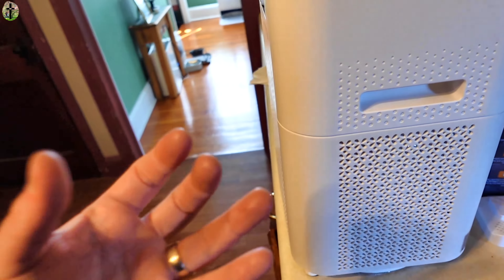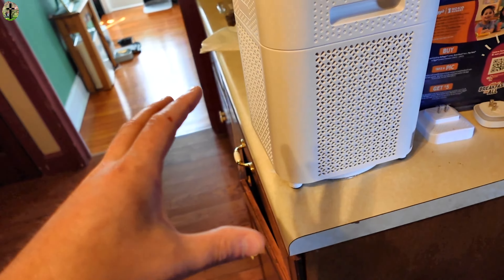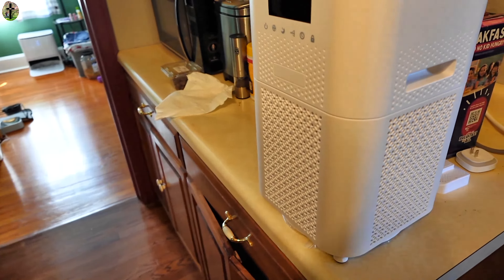Hello everyone, today we are taking a look and reviewing this air filter system. Let's go ahead and take a look at it and see what all comes in the package and see how well it performs. Auto mode, 4 fan speeds — wow, this thing's got a lot of stuff.